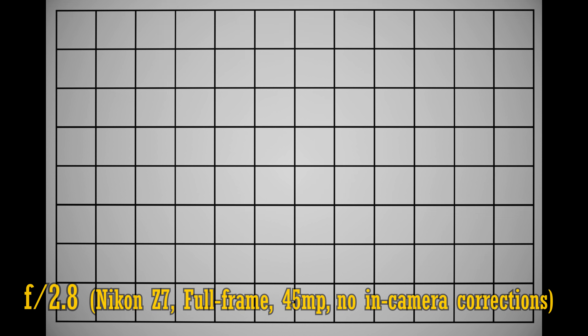Let's take a look at distortion and vignetting on a full-frame camera. It's a typical performance for this kind of lens: we see a negligible level of barrel distortion and some notable vignetting at f2.8. Stop down to f4 or f5.6 to see that vignetting reduced and the corners brighten up.